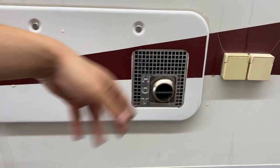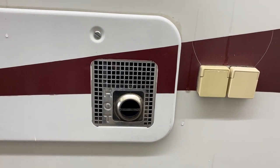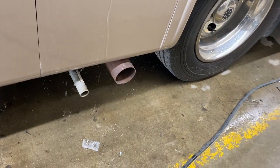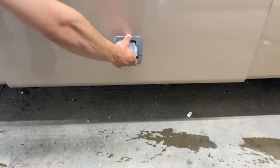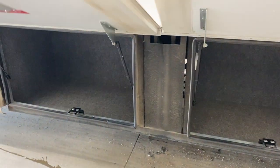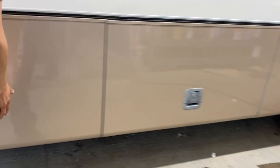Below that we've got your furnace — if you're ever running it just make sure nothing's blocking it, it does get hot. There's also exhaust for the vehicle as well as the generator right down there. A couple of storage bins in your slide outs, then we come around the front.